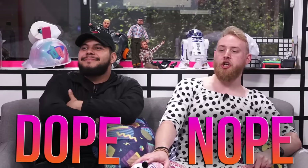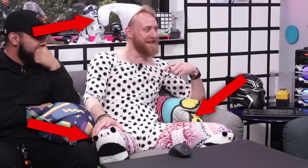What is up, you bunch of scallywags? Welcome to Dope or Nope, the show where we review products, or we let all of our friends pick what clothes we wear for a day and we do it.